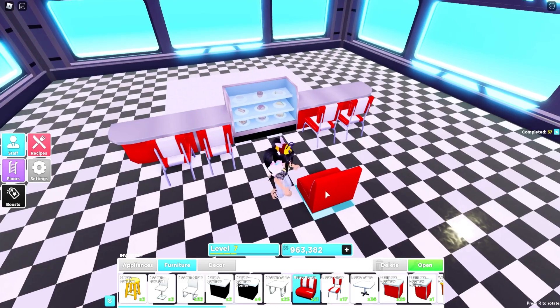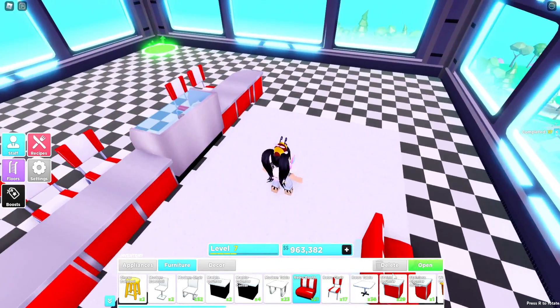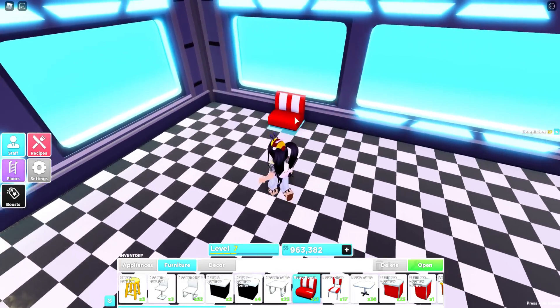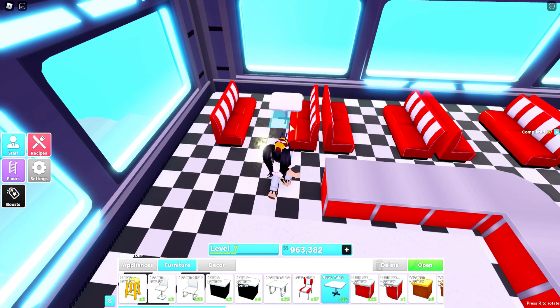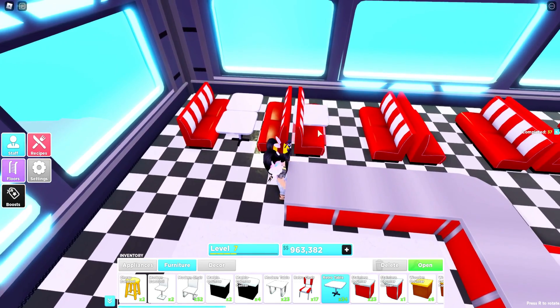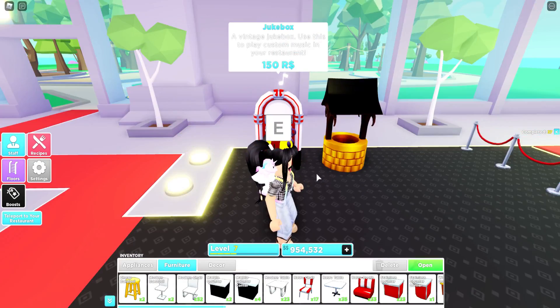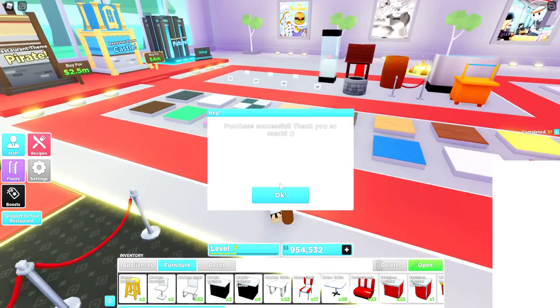I think we're going to need to place down some of the booths, and actually we'll wrap the counter around as well. So far everything is looking good. We're going to do tables of four. Unfortunately we ran out of booths, so I'm going to need to go get some more. I think I'm going to cave and actually get the jukebox, because I think it's going to be the perfect addition to the diner.